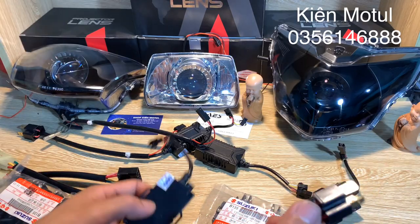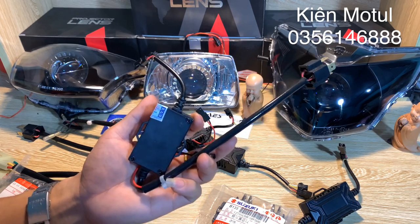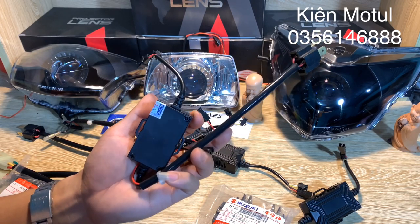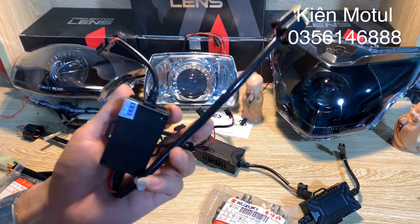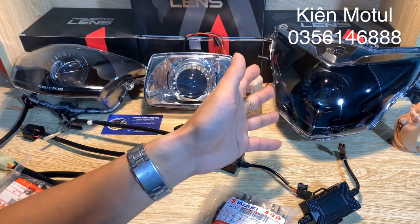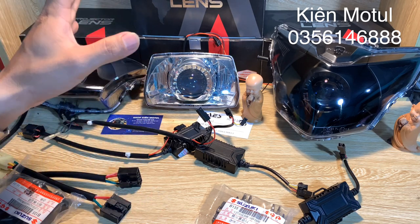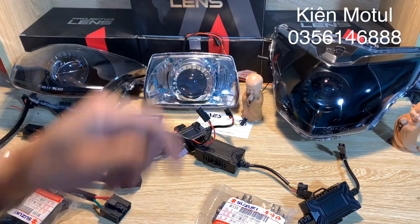Lưu ý của bên mình là anh em sẽ phải chuyển từ điện máy sang điện bình. Những chiếc xe phổ thông bất kể chiếc xe số nào trên thị trường có dung tích dưới 150 sẽ là chạy điện máy - ví dụ chiếc X135, chiếc Dream, chiếc Wave. Chúng ta sẽ phải chuyển sang điện bình. Bên mình cũng đã có những video clip nói về cách chuyển điện máy sang điện bình rồi.